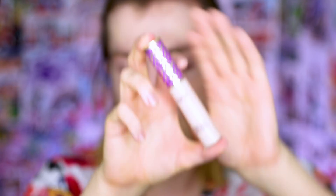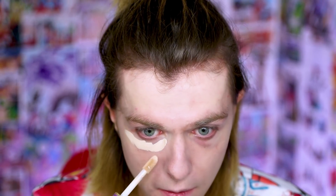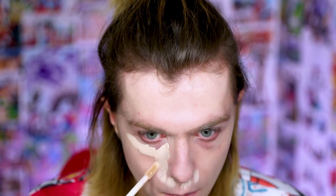For concealer we're using Tarte Shape Tape. You don't need me to give an explanation on this — it's just a good concealer. Now I like to let this sit for a while while it sets, because the longer it sets the more coverage we're going to get. The longer you leave it, the more coverage you get, and I like that coverage.